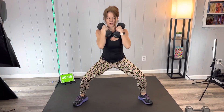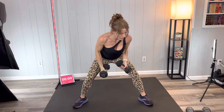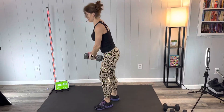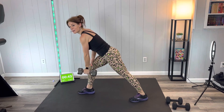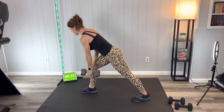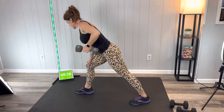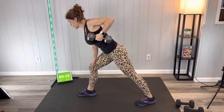Next we have a single arm row. I'm going to try out the 20s to work those back muscles a little bit more. One hand is braced on the thigh, back is flat, dumbbell comes to the outside of the rib cage — like you are starting a lawnmower. Breathe. I feel that extra weight already. You can do this.